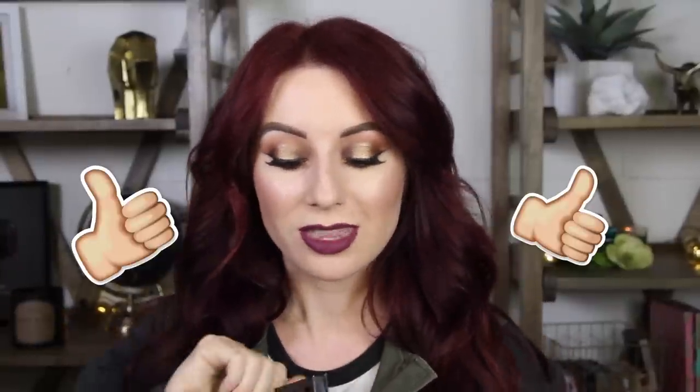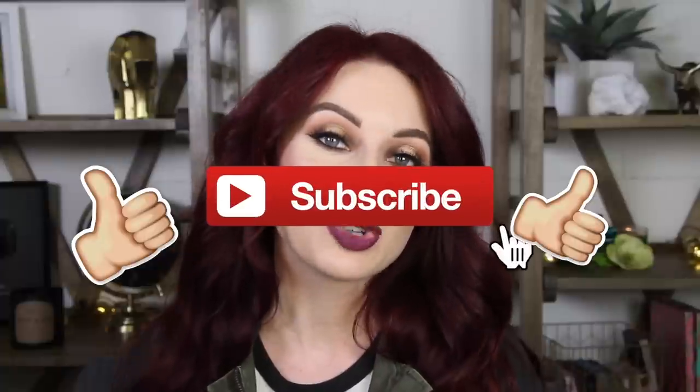If you want to see more tutorials using this palette, thumbs up this video — this palette really inspires me. It's one of my favorite palettes to use right now and probably my most picked up palette for the last month or so. If you want more tutorials, thumbs this up. If you are new, please subscribe, and I hope you guys are all having a wonderful day. I'll talk to you in the next video — bye!